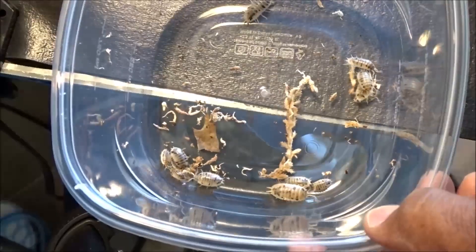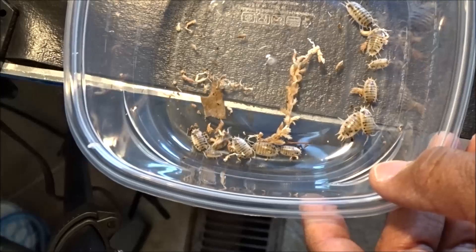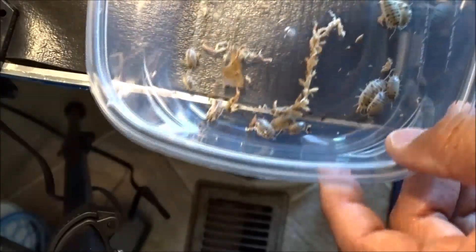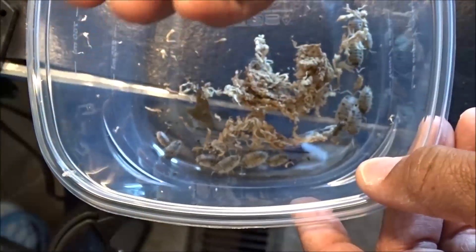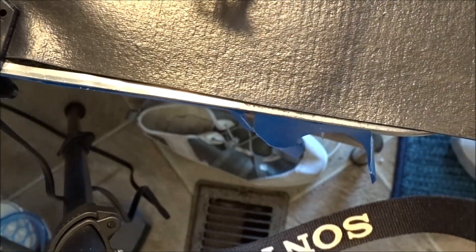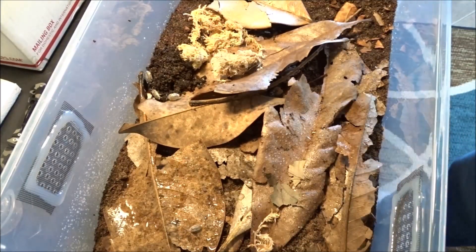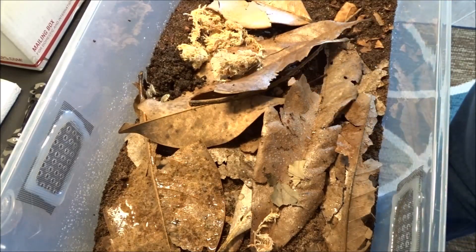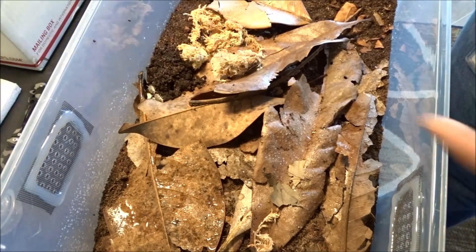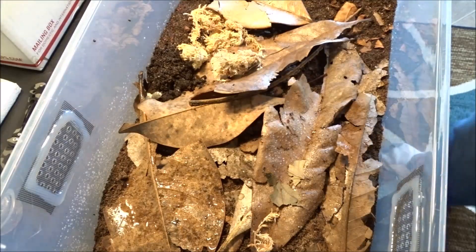A lot of breeders will put in an overcount just in case one dies. Very, very well done. Well packaged. And this is the sphagnum moss they were shipped in — I'm going to dump this in the container with them also. Let's go ahead and get these guys in their new home very quickly. I put in also two spoonfuls of springtails in there so they can help break down the decaying matter and any kind of mold or fungus that shows up in there. The springtails will also help take care of that.